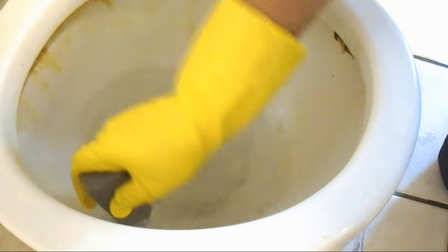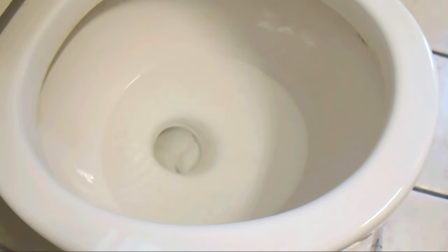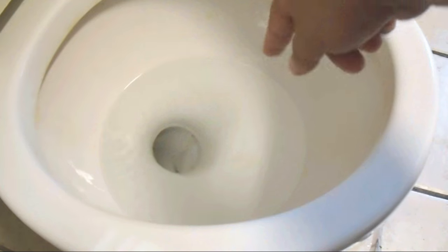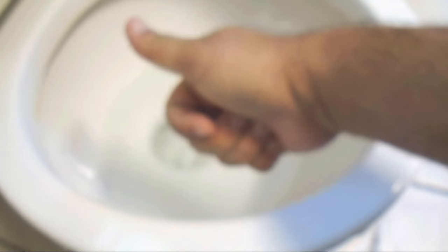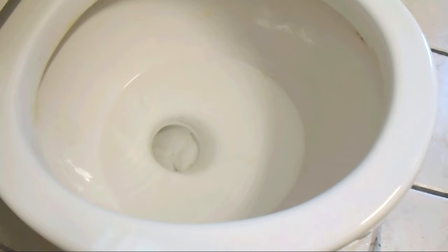Once it's all done — check this out. Ten minutes later, look at that. Awesome. Absolutely beautiful. It's done, it's done. Ready for the next tenant to mess it up.